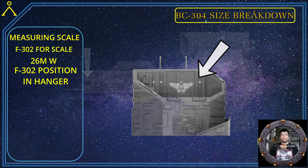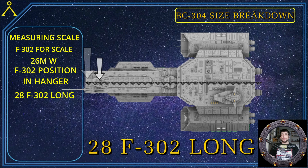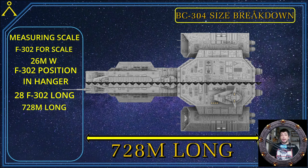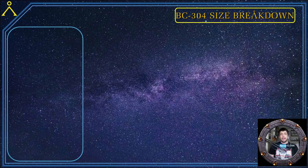Now we know where to position the F-302 in the hangar. Let's get creative and position the F-302 at this scale on the front of the 304 and see how many fit across it. As you can see, we have 28 F-302s lined up next to each other across the top of the ship. With a bit of math: 26 meters times 28 F-302s equals a whopping 728 meters long from engine to bow, not including the antenna. That's pretty big — longer than what I said in my previous breakdown.